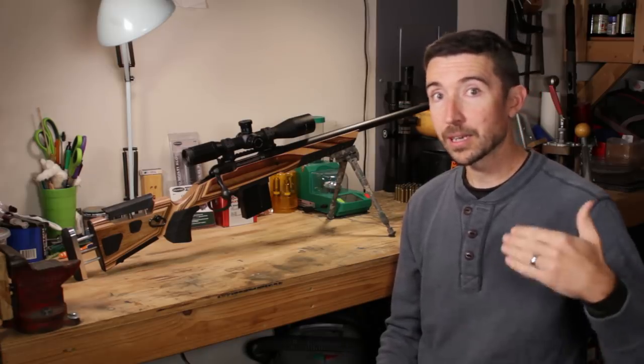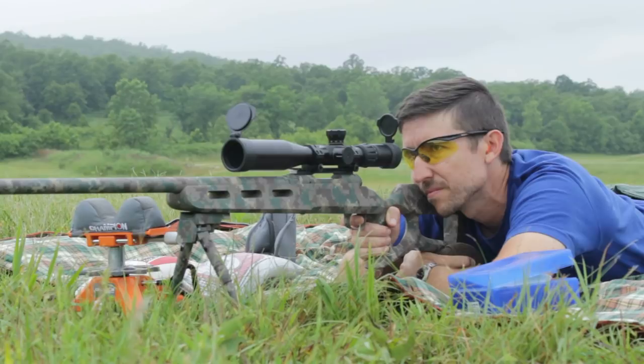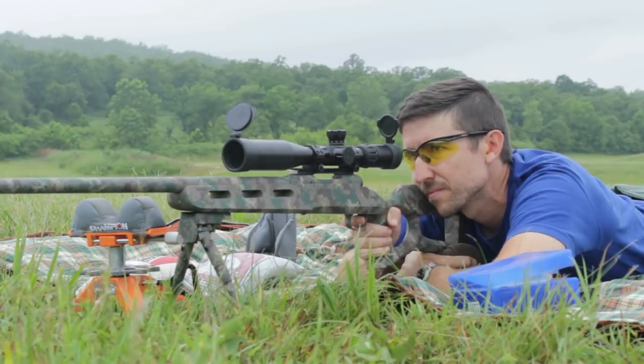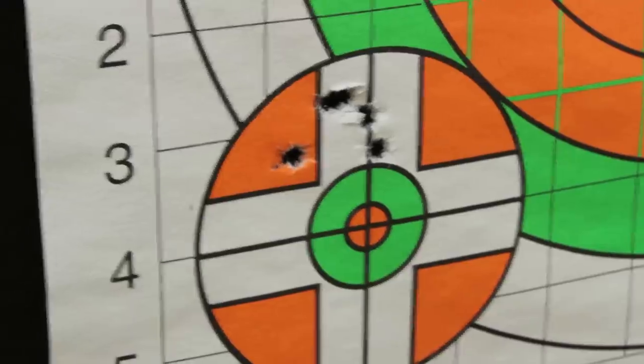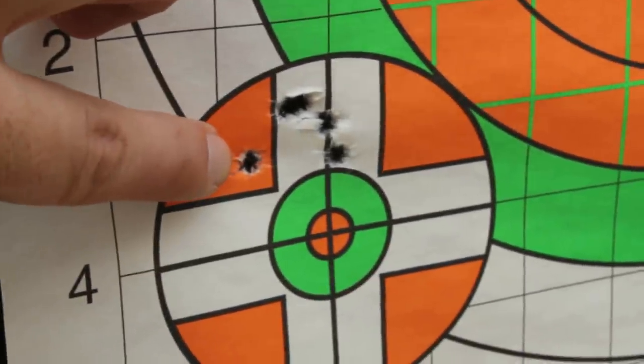This is a rifle that you've probably seen elsewhere a little earlier in my channel because I did do a full review on the older 12FV. This one has changed just a little bit. You might want to go back and check out that older video as well.